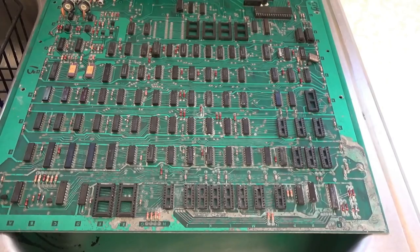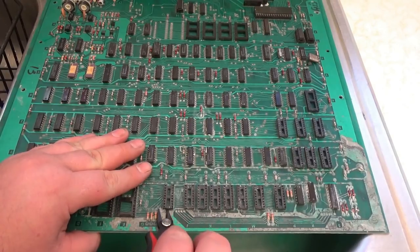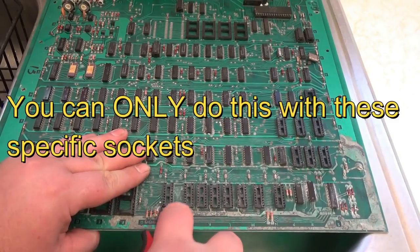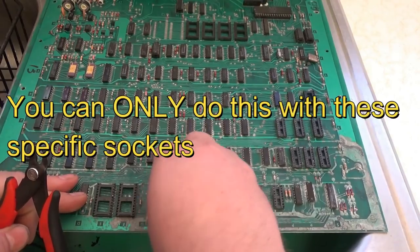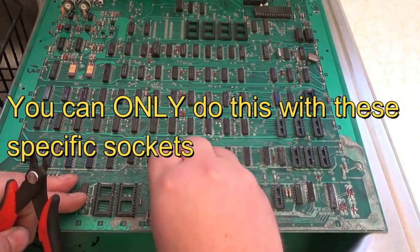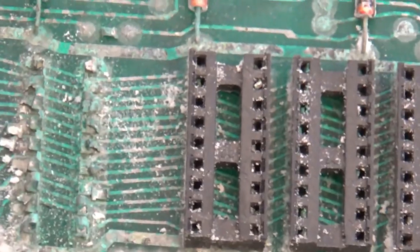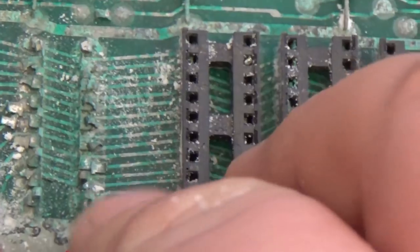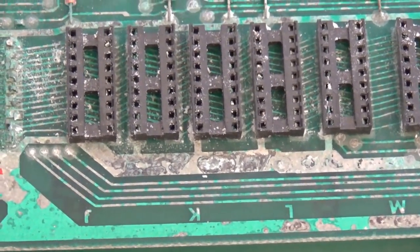One thing that's nice about the sockets Bally Midway used is you can pull them up and, if the socket underneath is good, reuse the plastic. But I can tell already it's rotten — every one of these sockets is going to look like that inside. So I'm going to go ahead and pull up all these sockets.